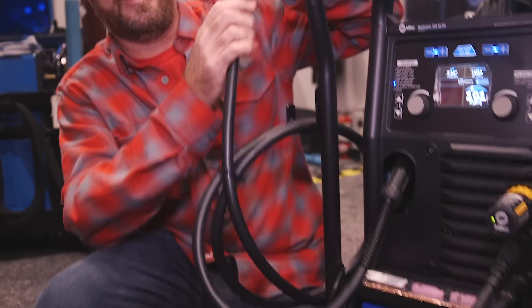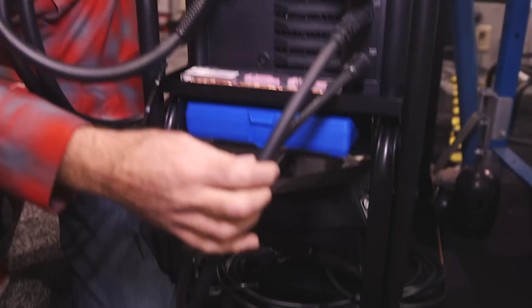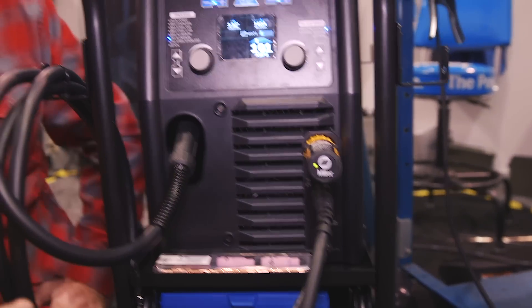You've got your MIG gun always plugged in, always ready to go. You've got your foot pedal and your ground and your torch always ready to go. It's the easiest machine I've ever used and the smoothest starting machine I've ever had.